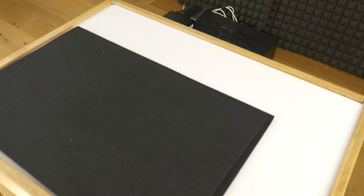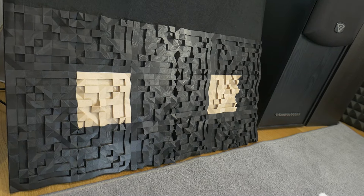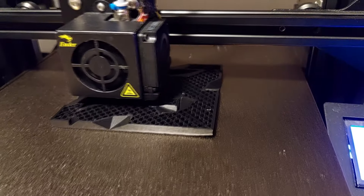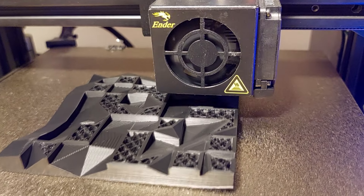Hi! Today I'll show you how to make these stylish and unique 3D printed sound diffusers at home step by step. To do this, all you need to do is print some of these sound diffuser design files available on the internet on your 3D printer.